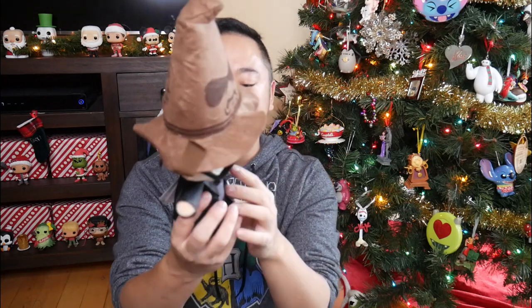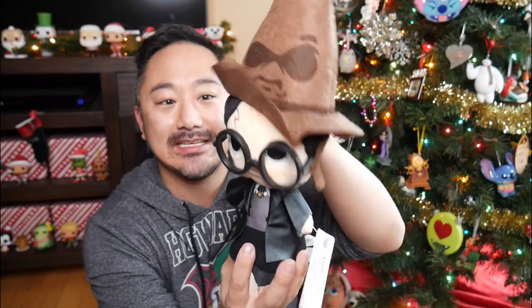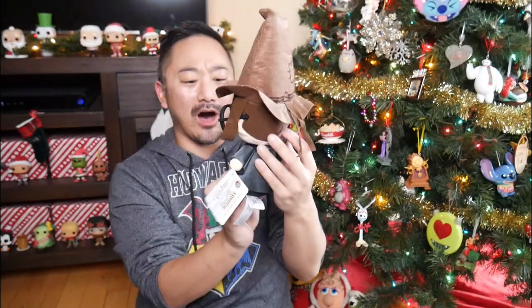But this is a limited edition. When you open it, there is some paper, and then the first thing I see is this plush. It's Harry Potter in the Sorting Hat! That's so cute. Super cute plushie. It's one of those Funko plushies.